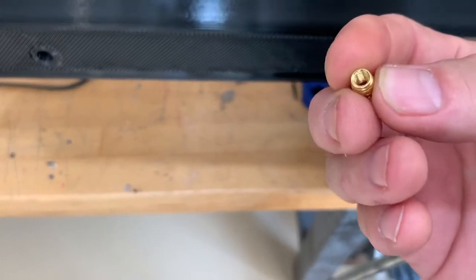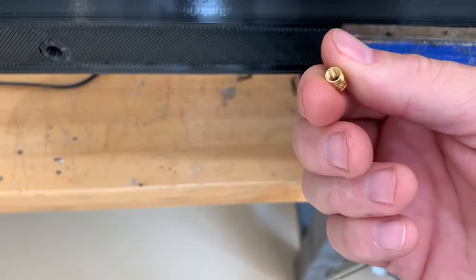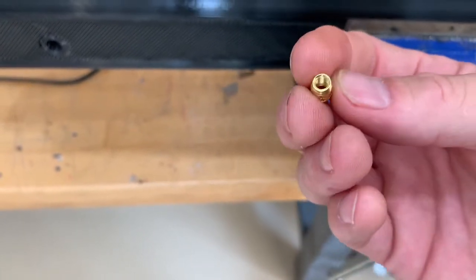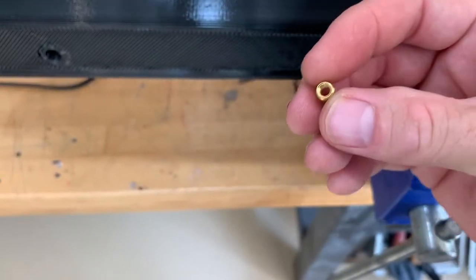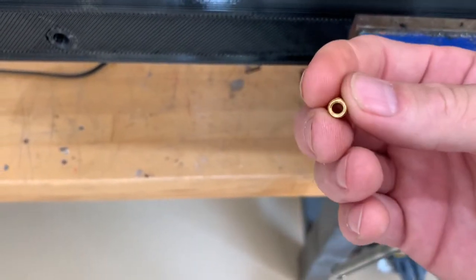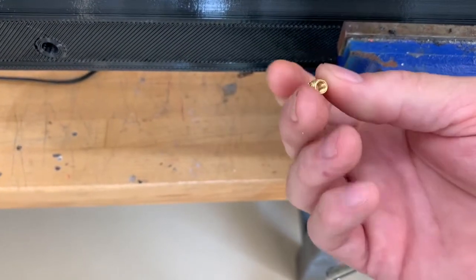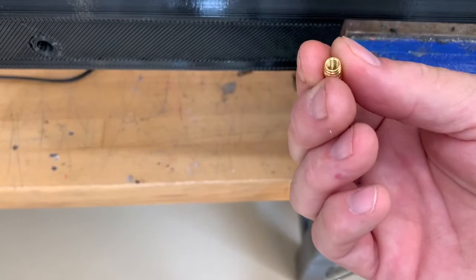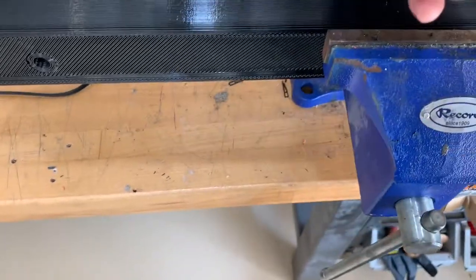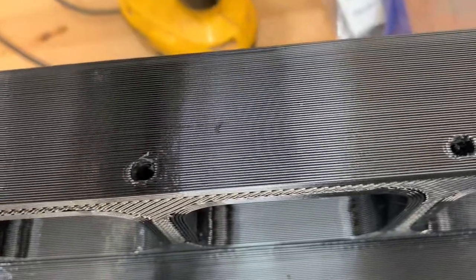You want the hole to be about the same size as the small opening of the insert. If you're printing the holes, try to match up the size in your CAD software so it prints the holes at the right diameter to begin with. That doesn't always work — in this case I've got a 0.8 millimeter nozzle, so it's very hard to get it to match up right.